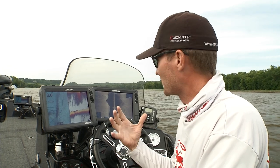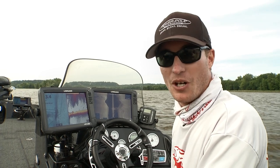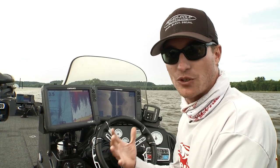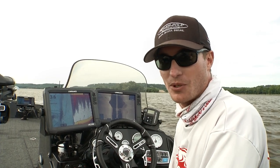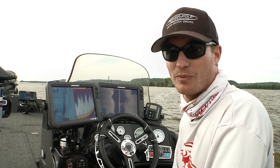Another thing I like to utilize it for is finding differences. A lot of wing dams can be very small, but there might be one piece of brush or a tree down there. A lot of times there are blowouts in these wing dams where the rocks end and there's just a sand trench through the wing dam. Those are the key areas you really want to key in on, because there can be a lot of fish holding in a very small spot.